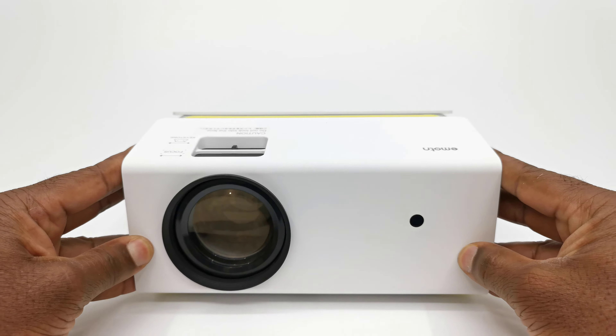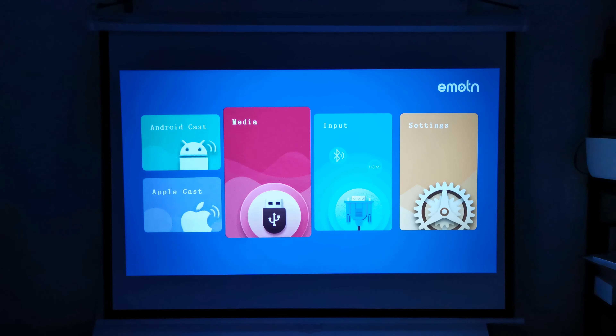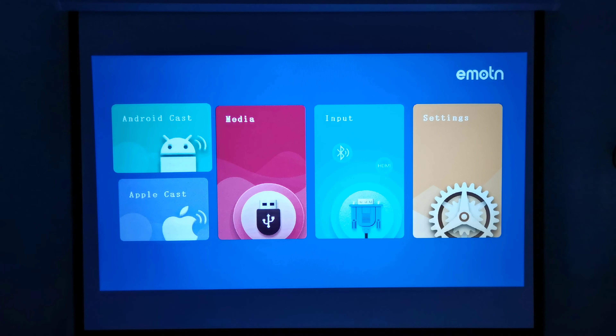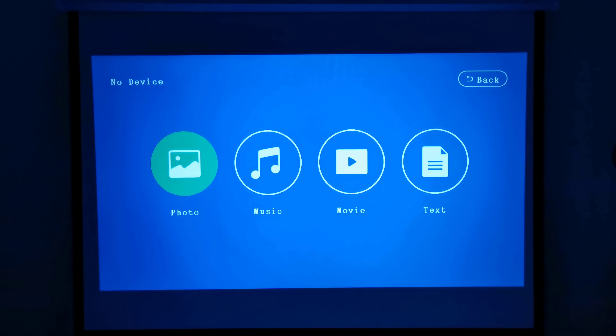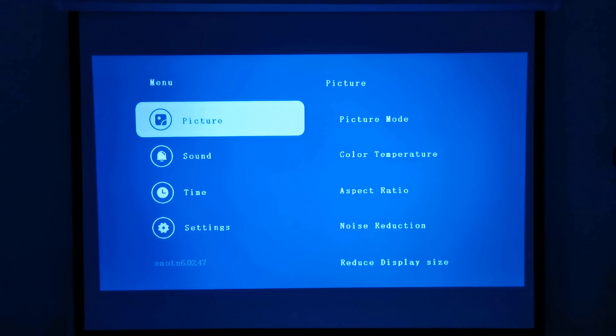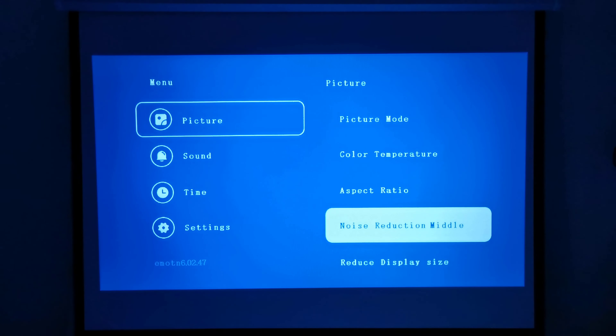At 2.1 meters — approximately 7 feet from the projector screen — the C1 boots with an Emoton splash screen followed by its main menu. The main menu is easy to navigate from the left, starting with Android cast and Apple cast screen mirroring, then the media option where you can access media from storage devices via USB, AV port, or SD card slot. You have input selector options for selecting from its various input ports and configuring Bluetooth audio. The settings area includes picture mode, color temperature, aspect ratio, noise reduction, and zoom settings.